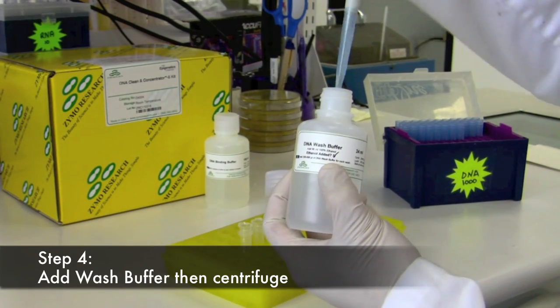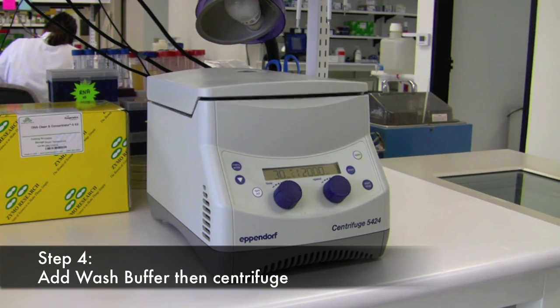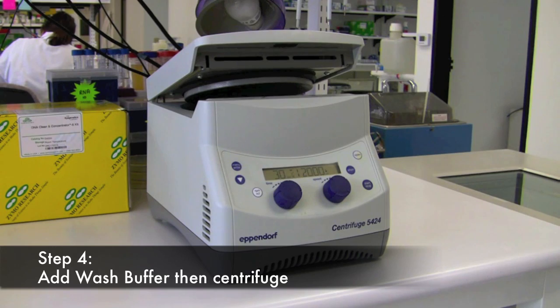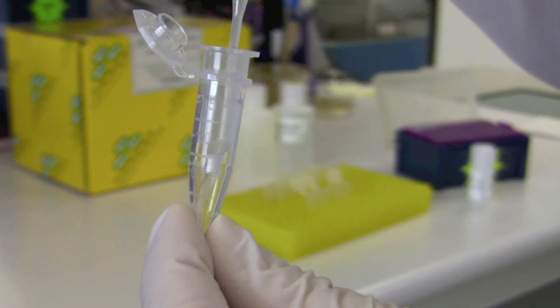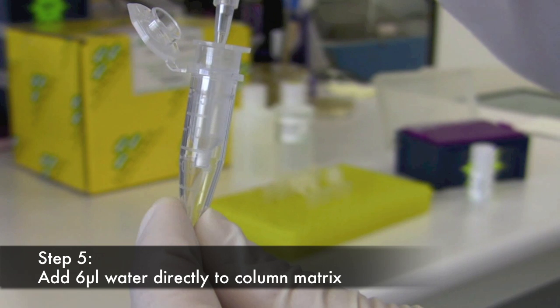Step 4: Add your DNA wash buffer to the Zymospin column, add to a centrifuge and spin. Repeat this wash step. Step 5: Add at least 6 microliters of water or TE to elute your DNA.